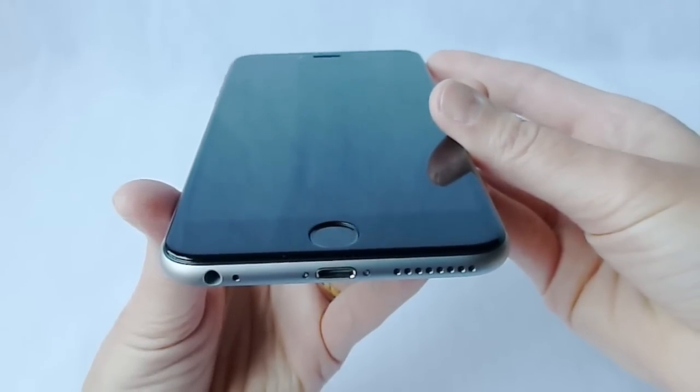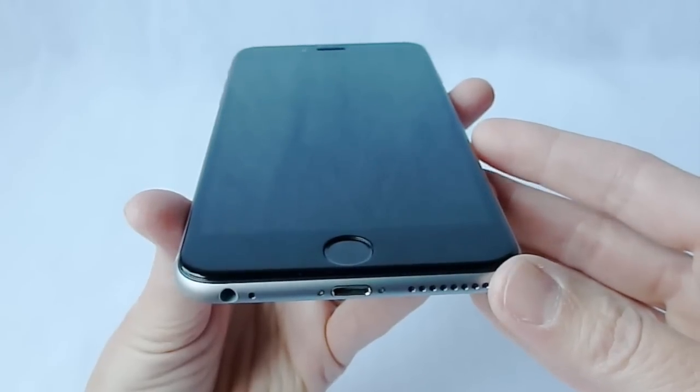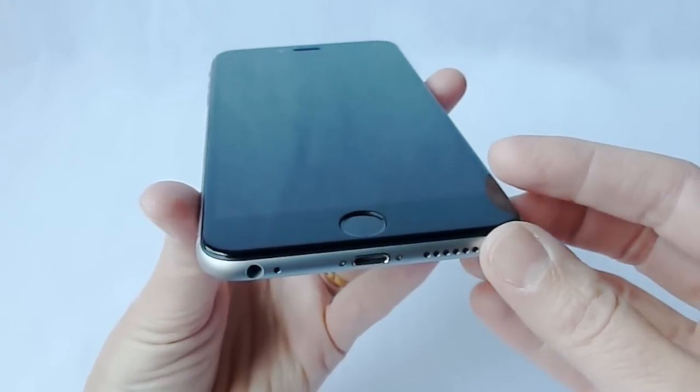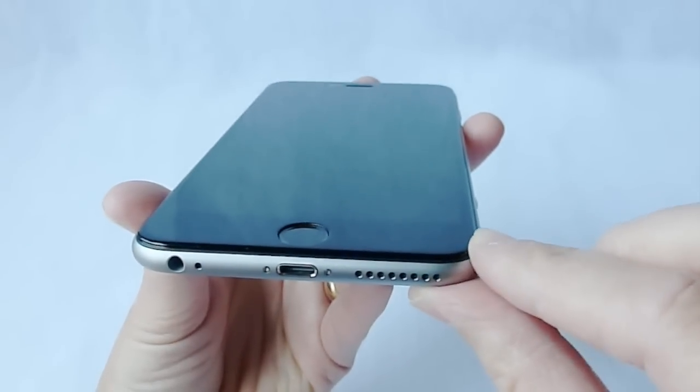The Candy Shelled Grip also does not work. The Rhino Shield Crash Guard does not work. Survivor Core does not work, and Spigen Tough Armor does not work. So it's a little bit of a mixed bag out there.